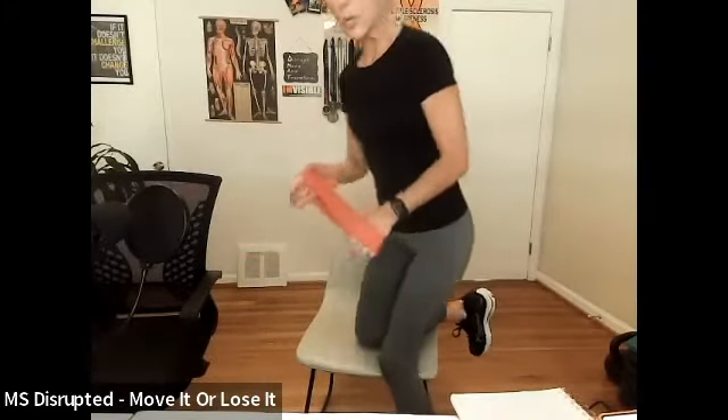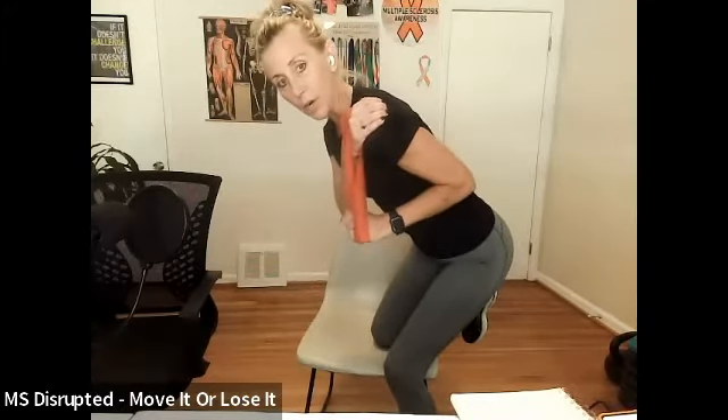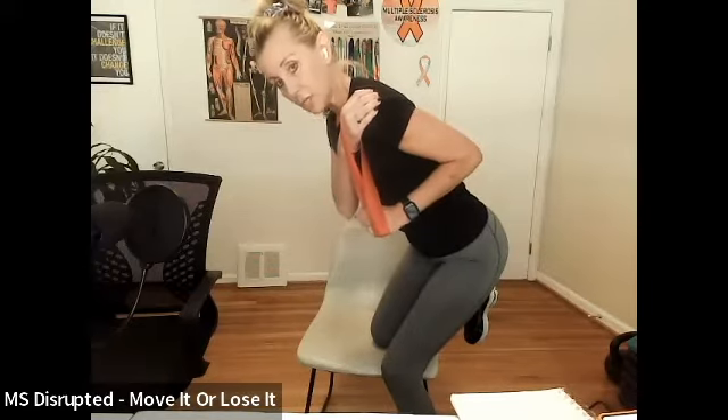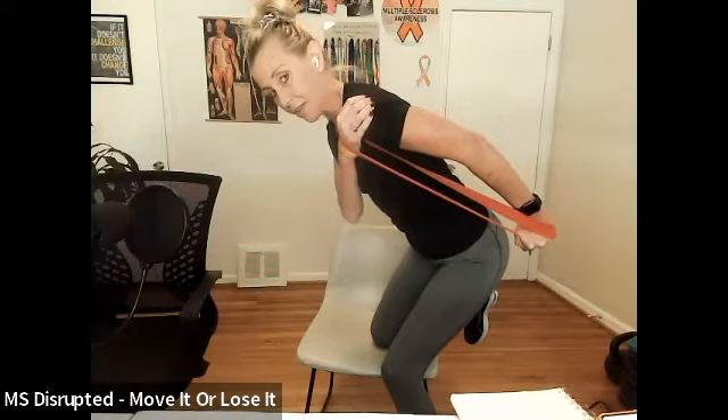The first move is a tricep kickback. I'll show you standing first, then we'll do a seated version. You're going to hinge over — glutes go back, abs pull in, spine in neutral. Elbow stays high, kick that arm back, hold two, three. As soon as I do it I feel it in my tricep. When you come back, only return to the rib cage — don't come all the way back.